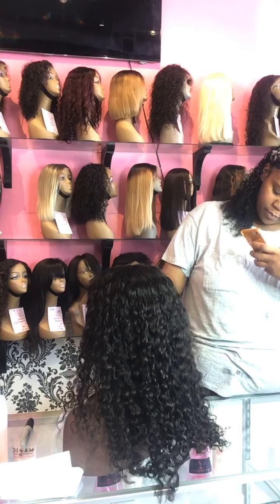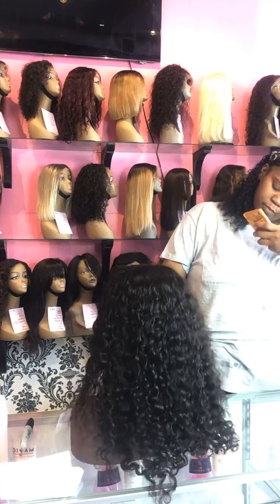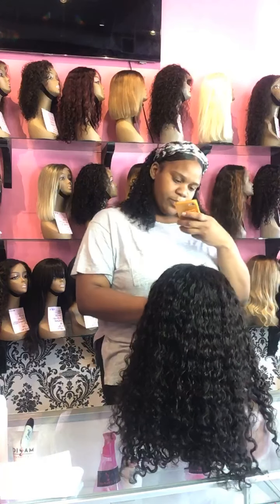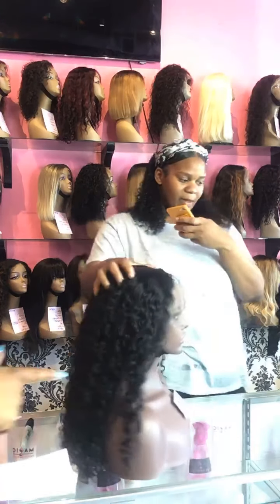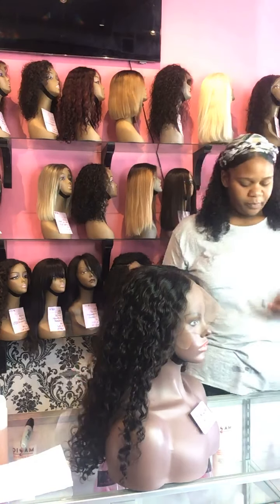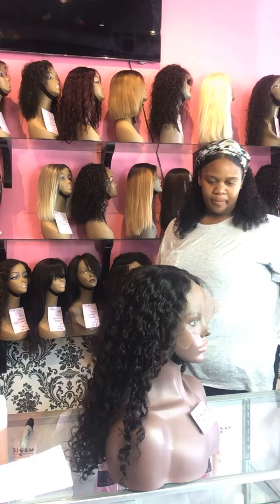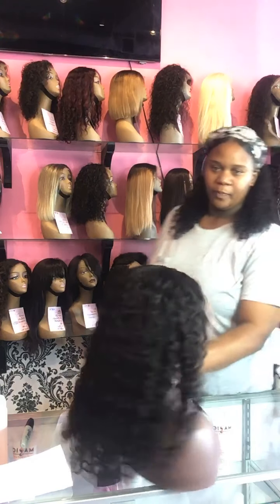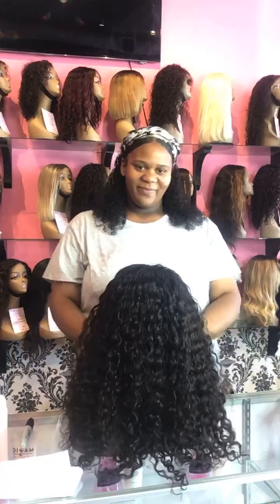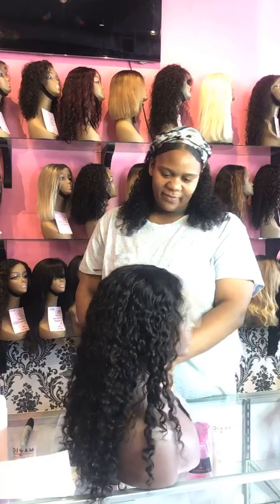Once we open up, we will send the client pictures of the different links. This right here is a 16-inch deep body wave full lace unit, number 159. If you want more information on this unit, it's available at magiccarecompany.com.